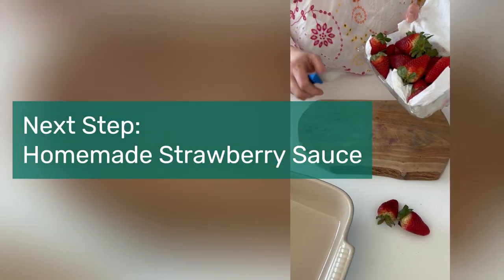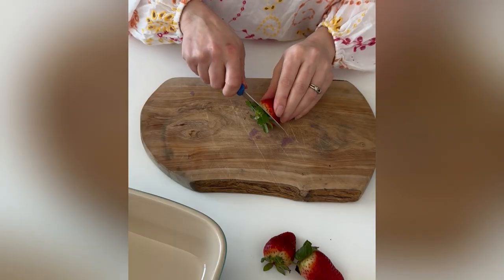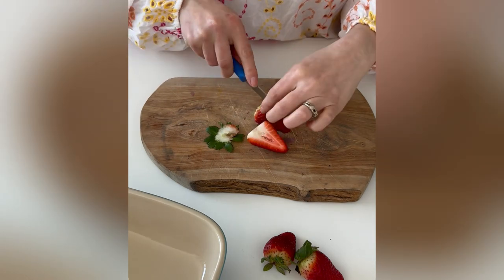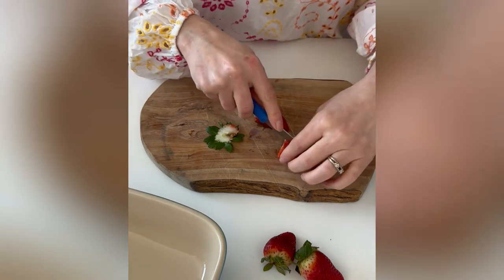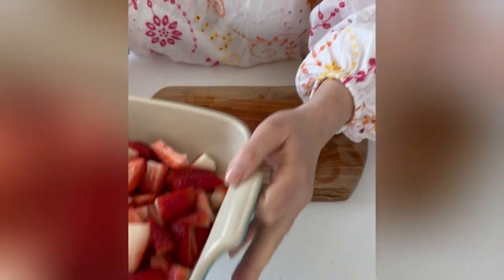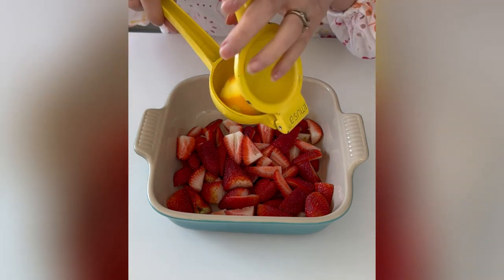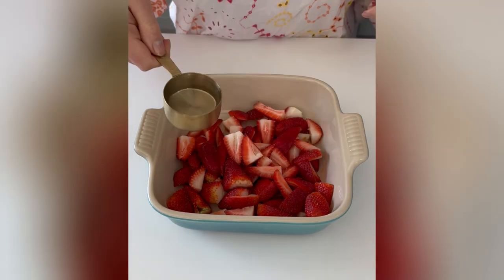The original coeur à la crème recipe is served with a sauce of fresh strawberries, but I love that the updated version is made with roasted berries instead. You start by quartering the strawberries and transferring them to an oven-safe baking dish. With the strawberries, add in lemon juice, water,